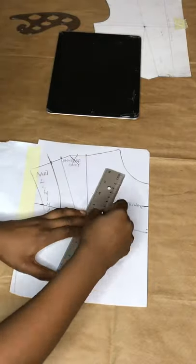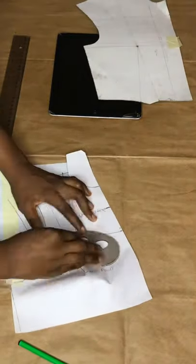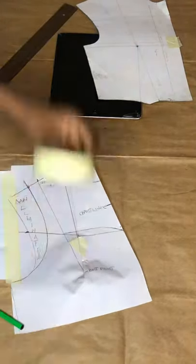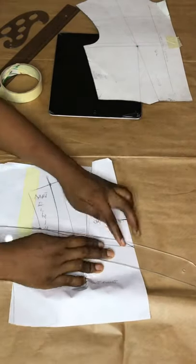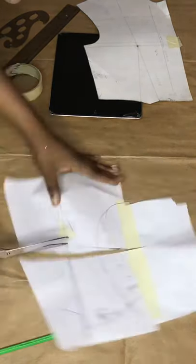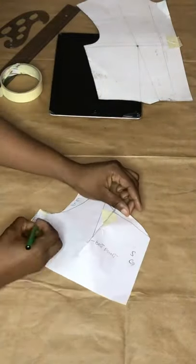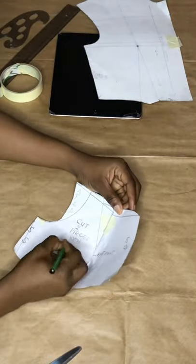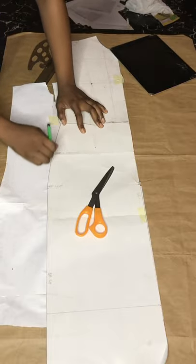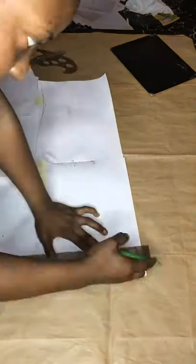I'll measure 1.3 centimeters on both sides and crease it in. Note that 1.3 works for size 6 only — I'll add the measurements for other body sizes in the description. I'm using the French curve and hip curve to blend it out, then I'm just going to cut the part I need, doing the labeling and leaving the straight grain and the side seam. I'm tracing the grain part of the dress and blending it out before cutting.